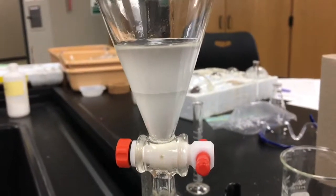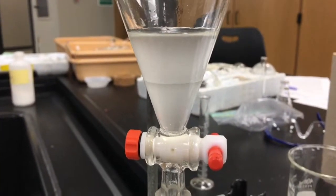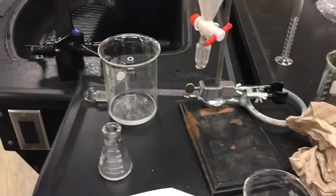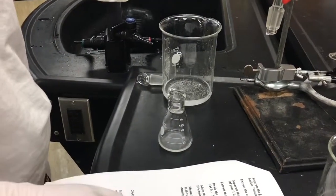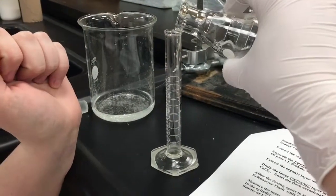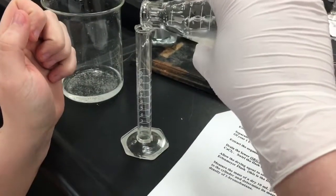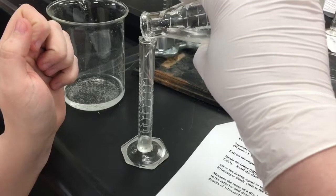So we washed it with water, and then we washed it with sodium bicarbonate, and we're waiting on it to separate. Now we're going to measure it to see how many — it says add five milliliters, and then we're going to use that to determine our density. It says determine its mass, which I'm confused about — did we not just get that? What if we don't have five milliliters?